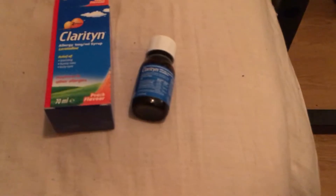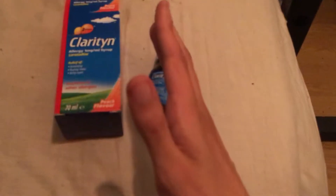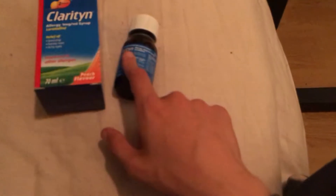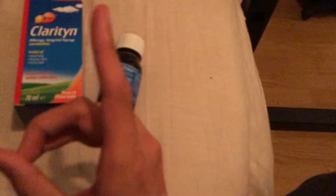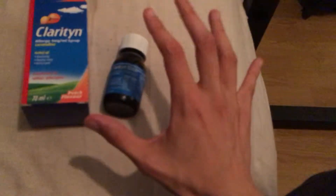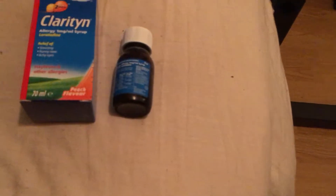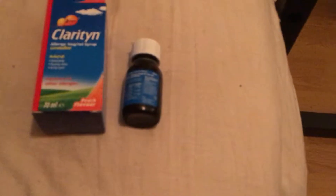If you give it about 20 minutes, the symptoms start to go down. I do start to feel quite drowsy after a few hours of taking one spoonful, which is the recommended amount per day. It gives me relief for most of the day, but if I take it in the morning, by the evening or afternoon I start to notice the effects aren't as strong and my sniffles and symptoms become a little more irritating again.